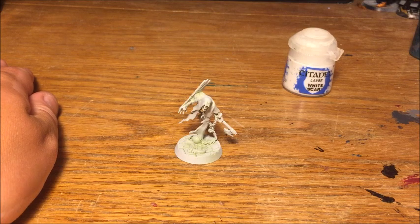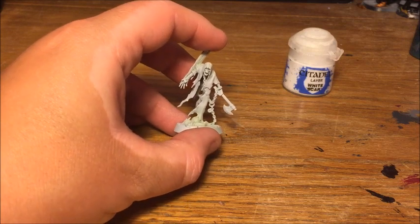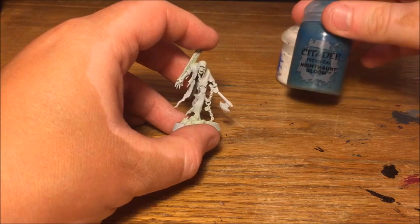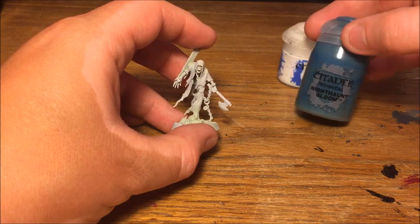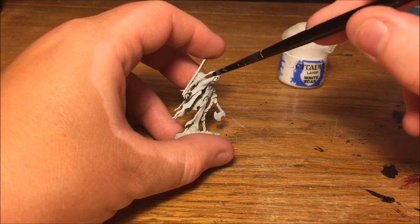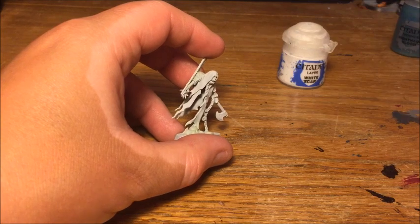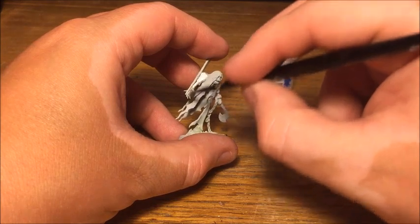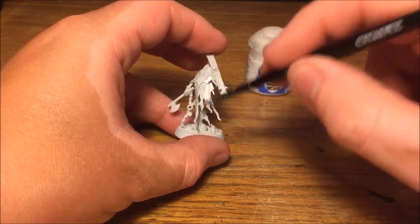So I've got the Chain Rasp I'm going to be painting here, and as you can see I've already built him and base coated in white. We're using white because we're going to start off with Nighthaunt Gloom as the first proper colour, and it's quite a transparent colour that needs to be applied over a white base. I'm just going to give this a quick coat of White Scar to make sure he's got good coverage, so we've got a nice base for the Nighthaunt Gloom.